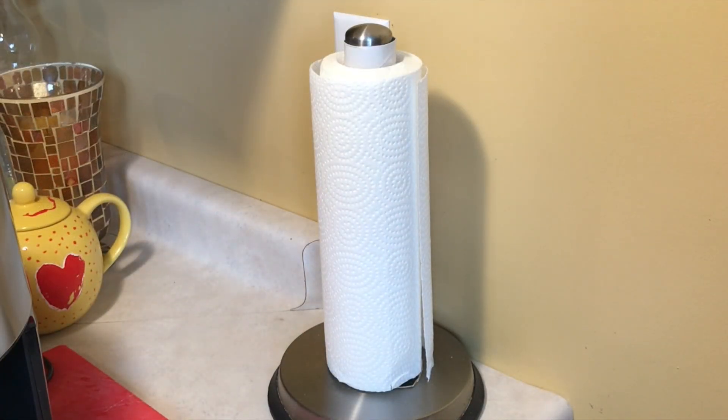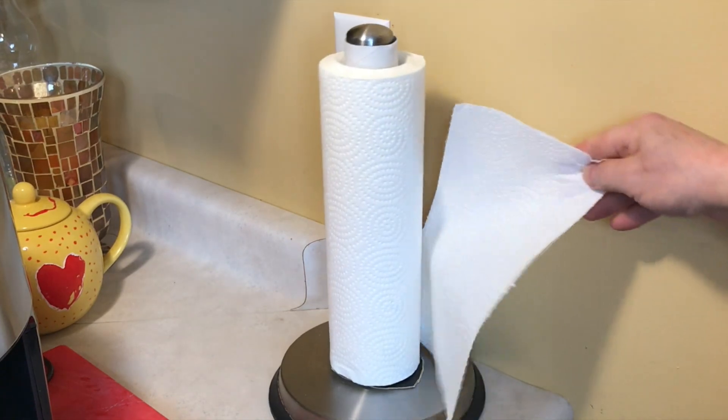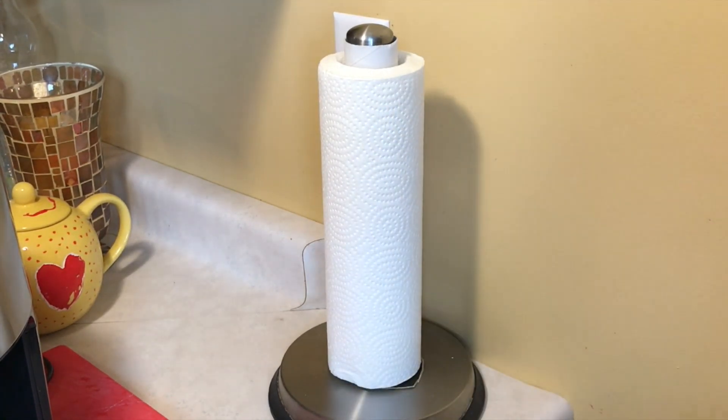So many gardeners use this trick to pre-germinate the seed, and it's so simple. All it is is just putting them into a wet paper towel.